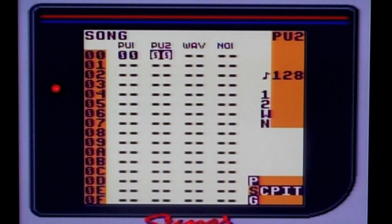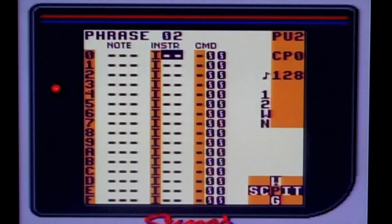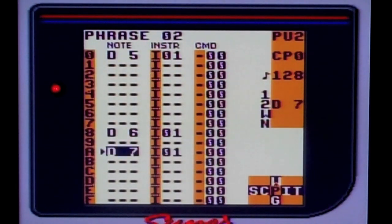So now we're at the main screen, and I'm going to do that again in Pulse 2. I'm going to create another chain in Phrase 2, four times. And here's where I'm going to create the melody — I kind of just made this up on the fly. So we're creating an instrument in 01, we have to do a new instrument, and change the envelope. So that's what it sounds like, and you're going to place it where you want the notes to be.